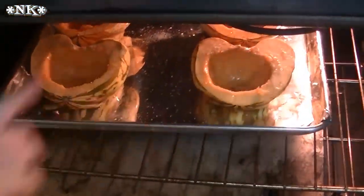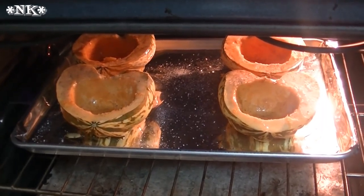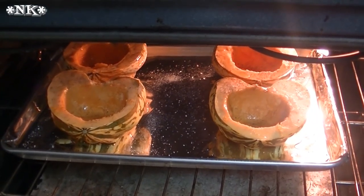When these are ready, we'll stuff them with the stuffing mixture and pop them back in the oven for about 10 minutes. Everything's going to be great — I'll be back and show you what goes into the stuffing.